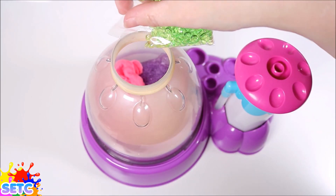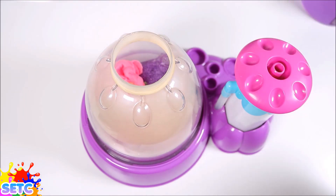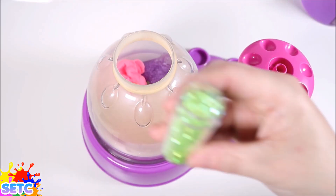Let's add some of these green beads for Starfire's eyes, and some green glitter.